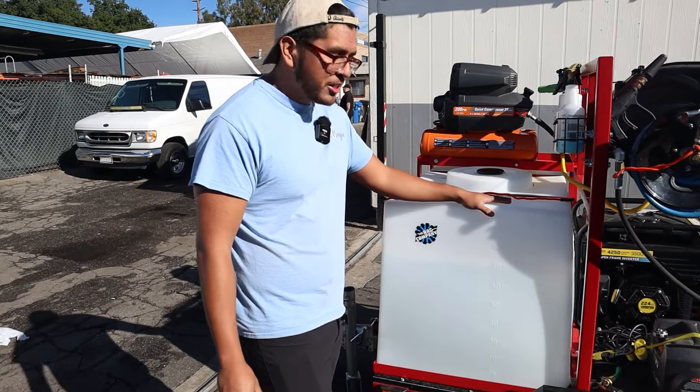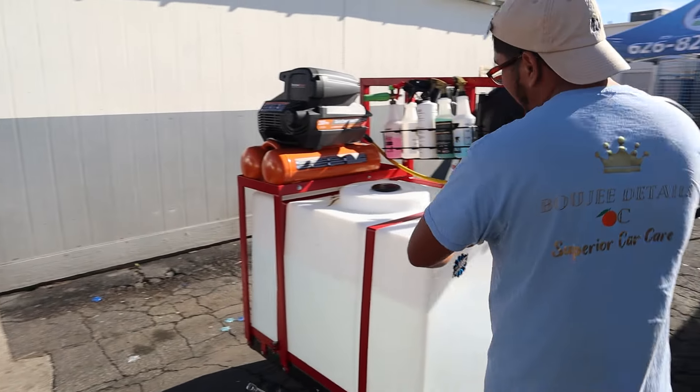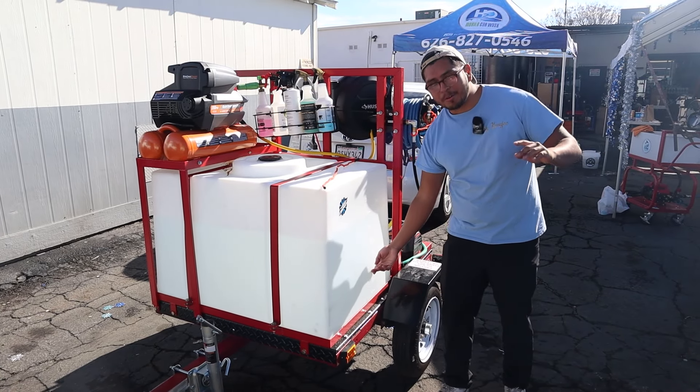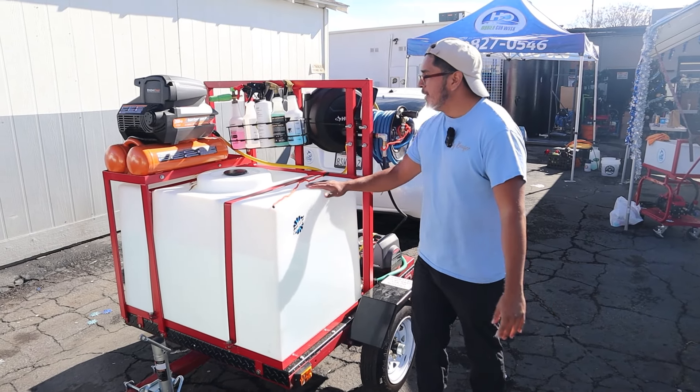First we have the 100-gallon water tank. This allows me to not have to refill every single day like I used to. You can see 30 gallons is all the way down here — that's how much I would waste every day. Now I'm at 100, so I don't have to go as often.